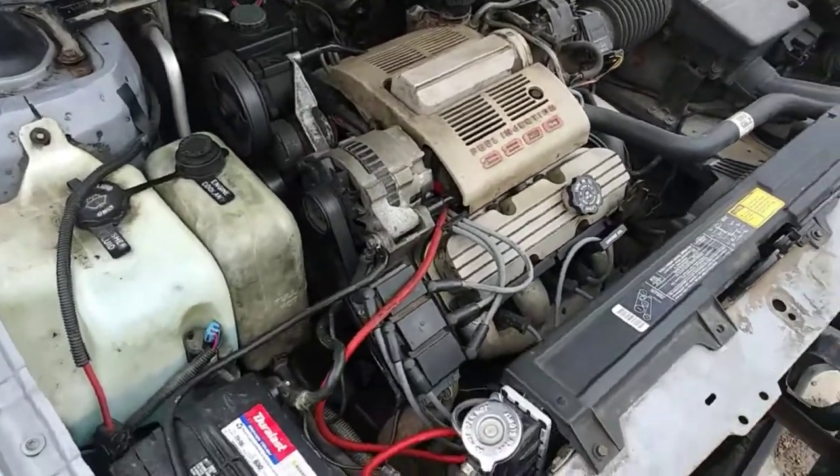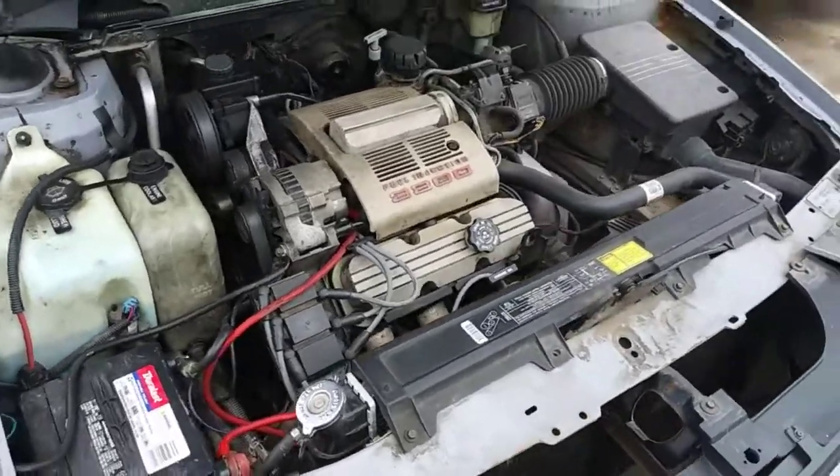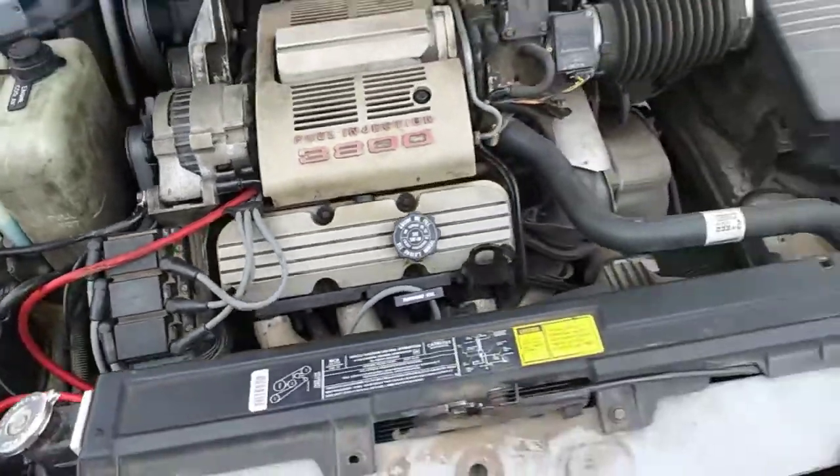Hello, my name is Caden, back for another video today. Today we're going to replace the ignition control module, the ICM, which is this right under your coil packs.